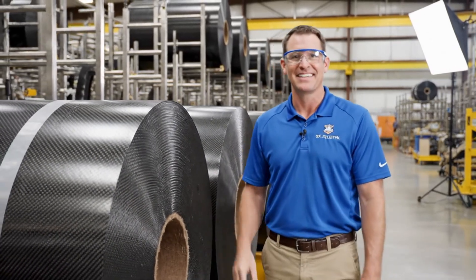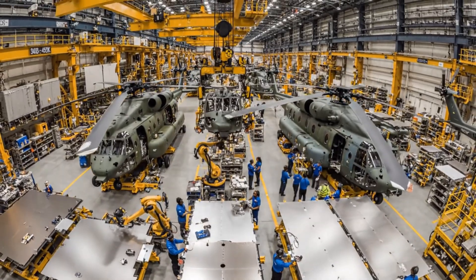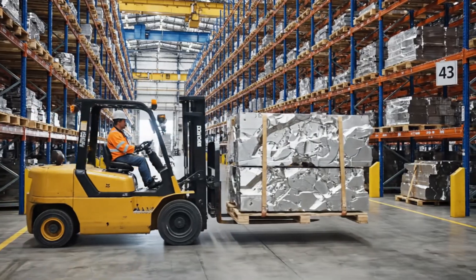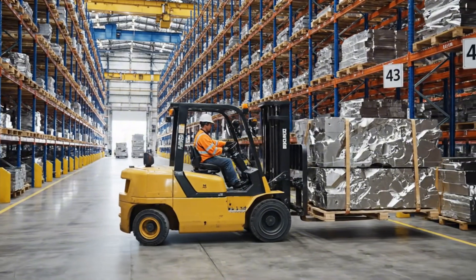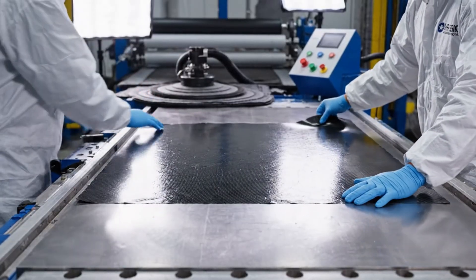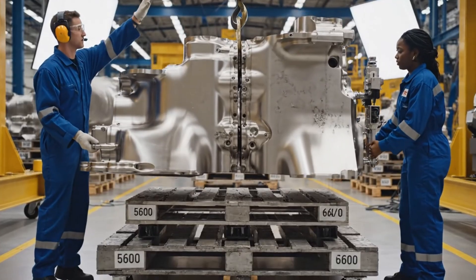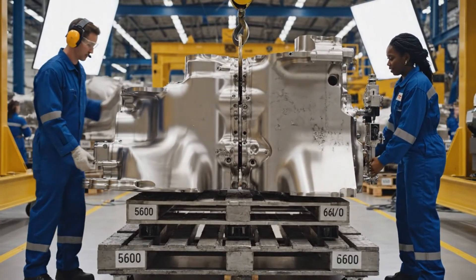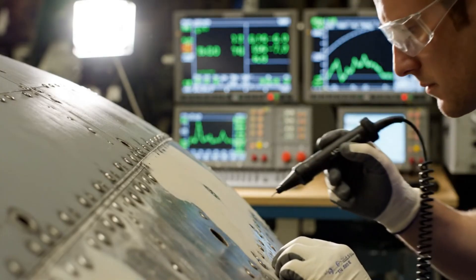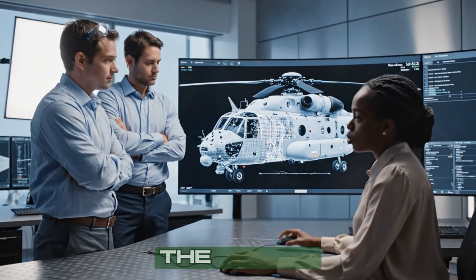Welcome to the composite material intake zone. These are the raw carbon fiber rolls for the CH-53K rotor blades. Take a look at the tolerances on the main gear housing here. I'm pulling up the detailed wireframe now — the stress profile looks acceptable.